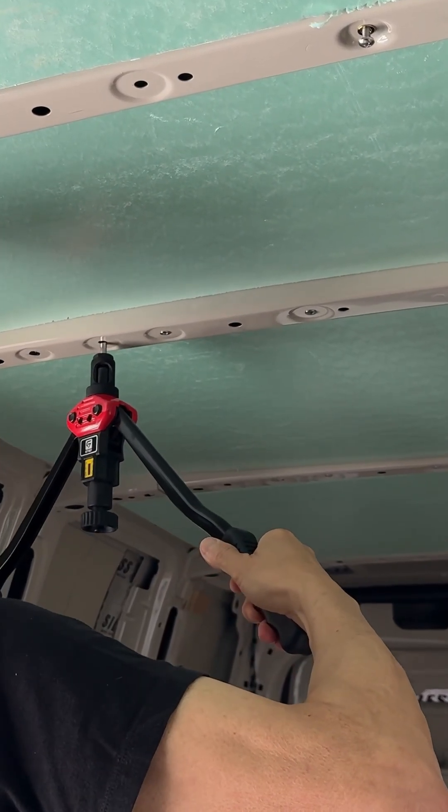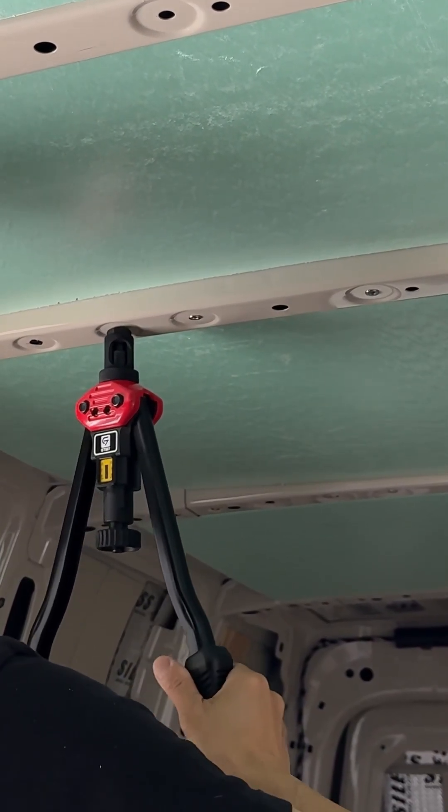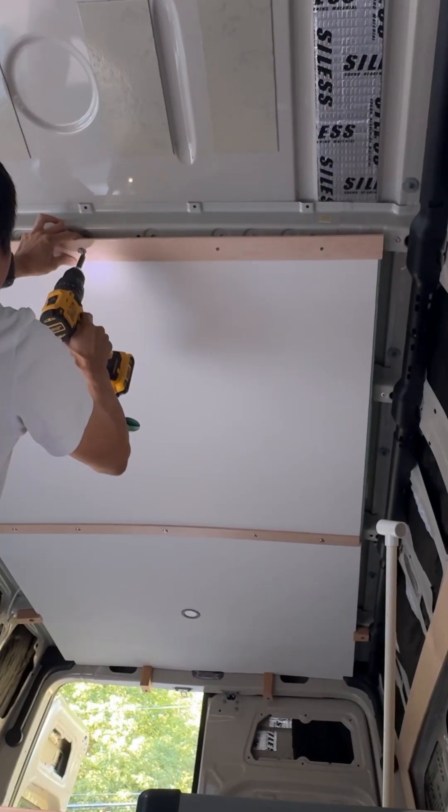Stop before you secure anything. Install your rivet nuts into all the factory holes in the ribs now. You may need to enlarge the holes to support cabinets later, so get that done while the ribs are exposed.